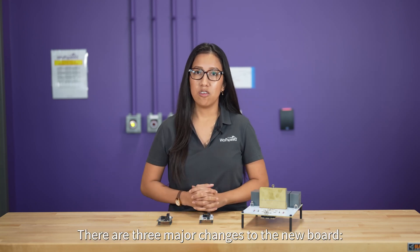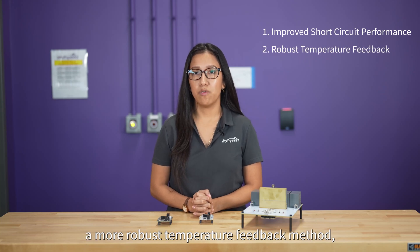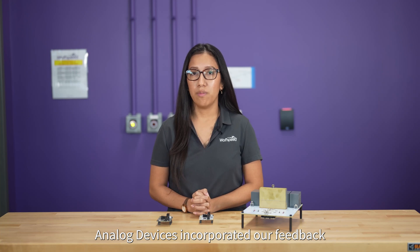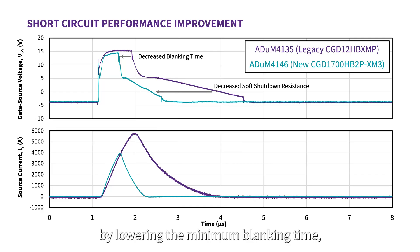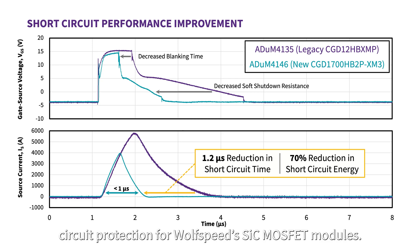There are three major changes to the new board: improved short-circuit performance, a more robust temperature feedback method, and increased voltage isolation for higher bus voltages. Analog Devices incorporated our feedback from our experience with the ADUM4135 for more robust short-circuit protection by lowering the minimum blanking time, reducing the soft shutdown resistance, and adjusting the overcurrent threshold voltage. These changes led to a significant improvement in short-circuit protection for Wolfspeed silicon carbide MOSFET modules.